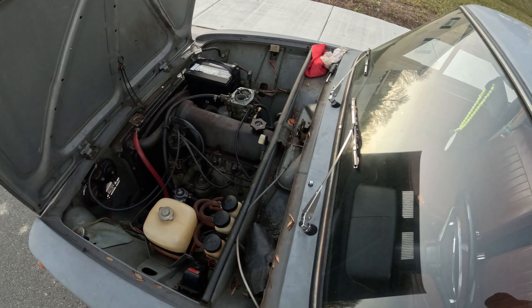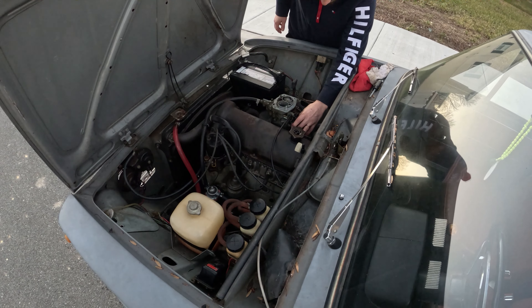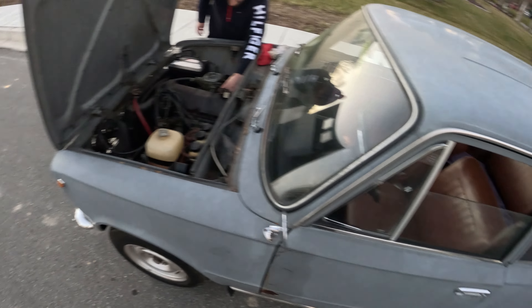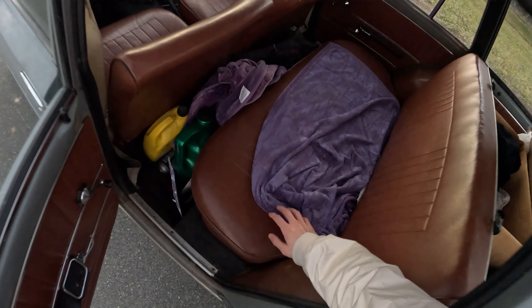Hello there everyone, welcome back. Today we have a very special car in our channel. It's a 1973 VAZ 2101. I want to say thank you to Ali for providing me this car, but let's go take a look outside.